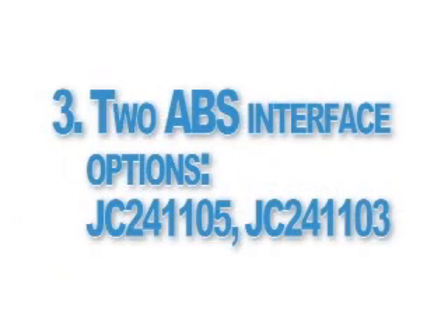Two types of ABS interface may be found, which we'll describe later: part number JC241105 and JC241103.